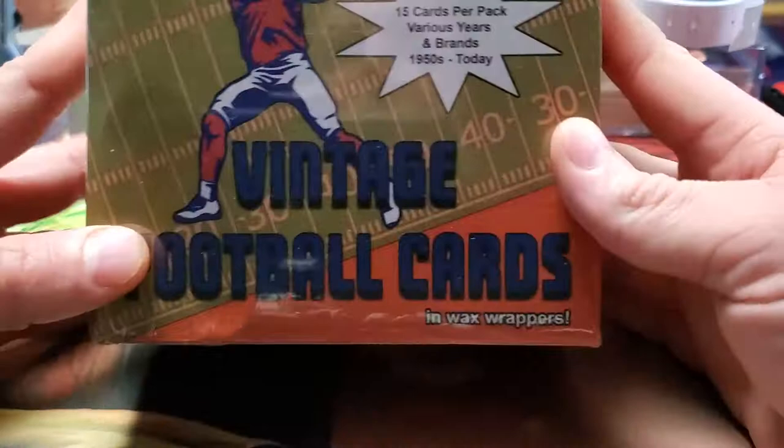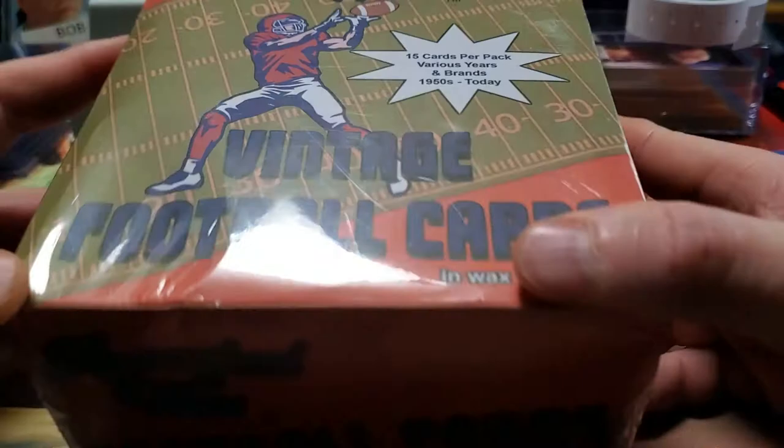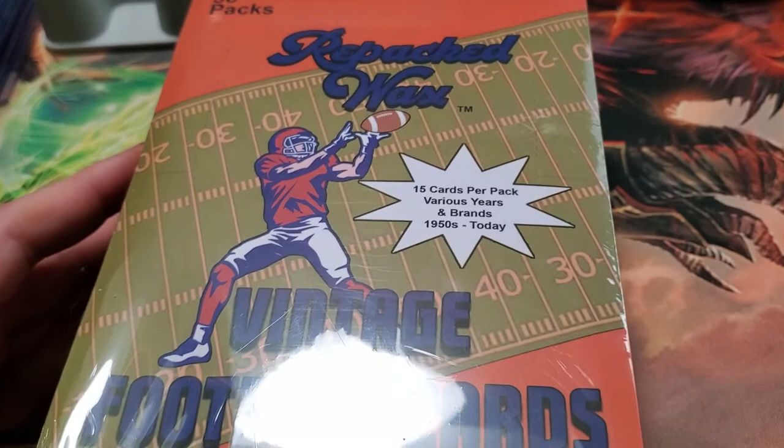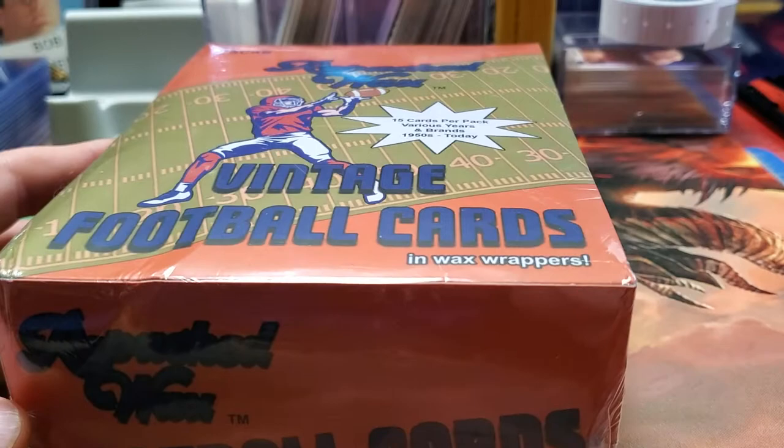Hello and welcome back. Today we are opening what is called vintage football packs in wax wrappers. This is made by a company called Repacked Wax, and you get 15 cards per pack, various years and brands, from the 1950s to today.